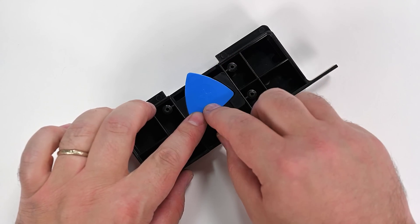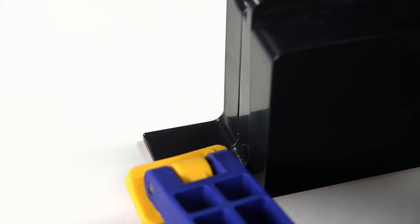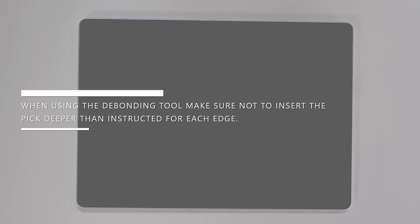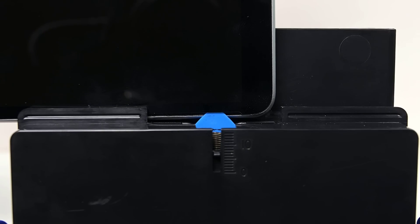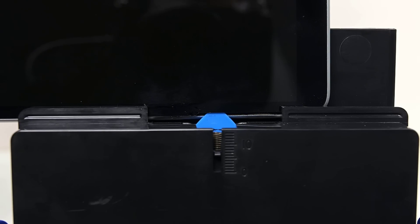Insert your marked pick into the debonding tool, making sure all lines are visible and facing towards the top of the tool, and then clamp the debonding tool to the edge of your workbench. Using a 3mm hex wrench, adjust the tool to the 2mm mark on your pick. When using the debonding tool, make sure not to insert the pick deeper than instructed for each edge. The 2mm setting should be used for the left, right, and bottom edges. The 8mm setting should only be used on the top edge. Place the right side speaker edge of the device into the debonding tool above the pick, making sure the tip of the pick enters the gap between the display and chassis.